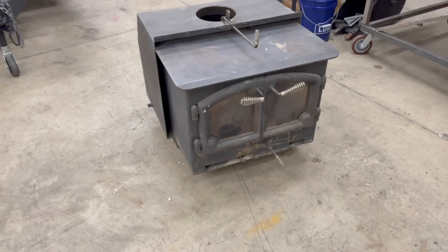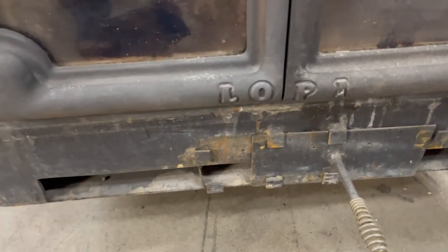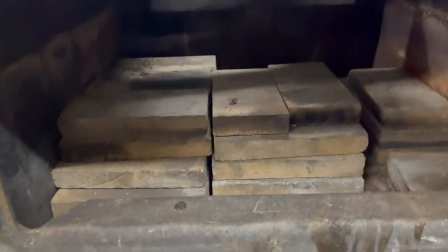Matt here with Mr. Energy. Today we are working on a wood burning stove. We are adding a secondary burn chamber — secondary combustion air — to the top of an old wood stove insert. This is a Lopi, probably about 30 plus years old.